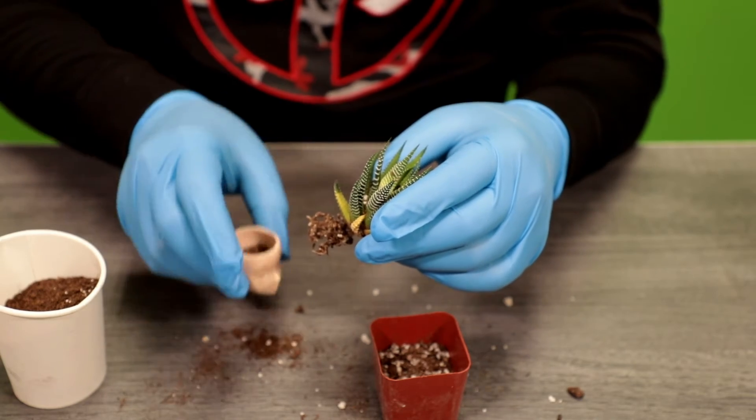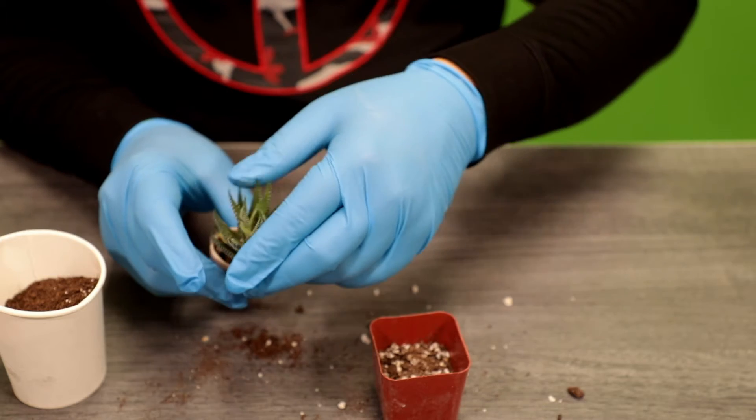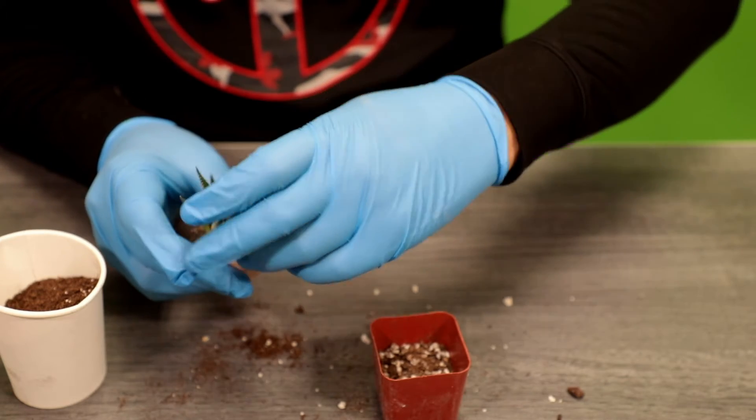We're practicing a little necromancy with the doll's head, and with a little bit of green witch, green thumb magic, we're going to carefully add our plants to the head.